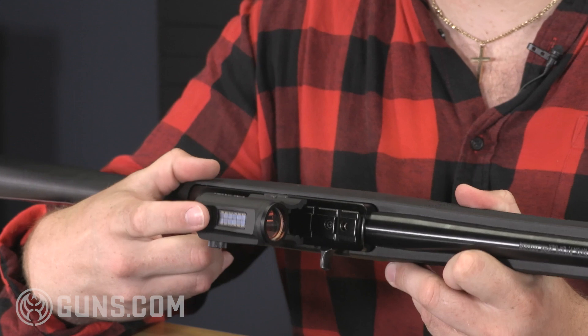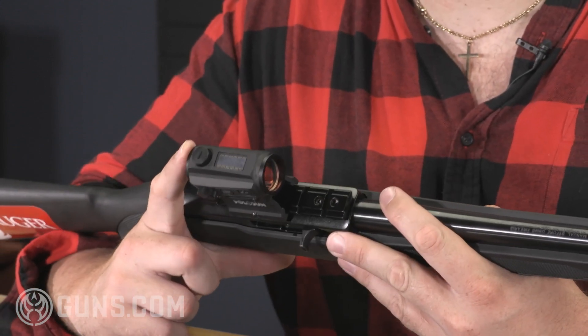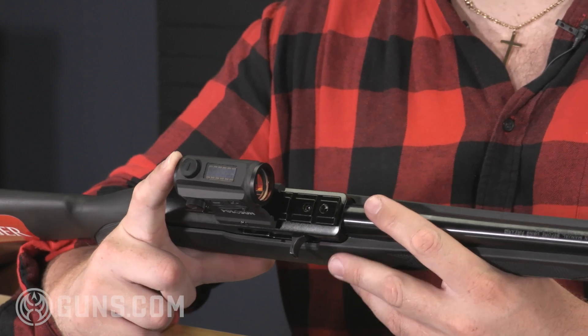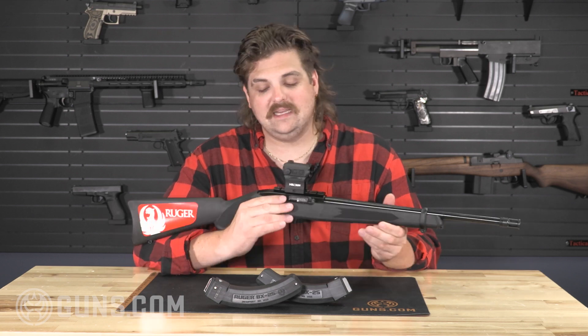We've added a nice reliable optic with the Holosun 403 green dot. It's got a solar panel charge on the top. I can't remember off the top of my head, but these have about 50,000 run hours with that solar charge, so you don't have to change batteries or anything like that as long as you're around a light source.